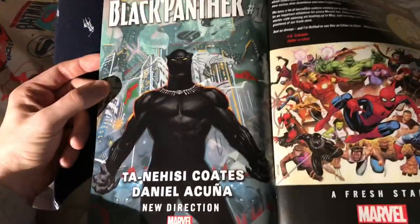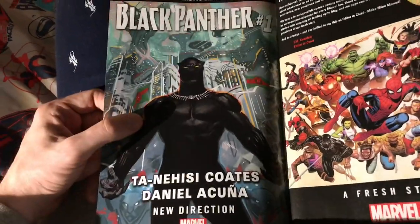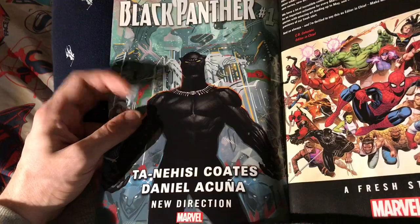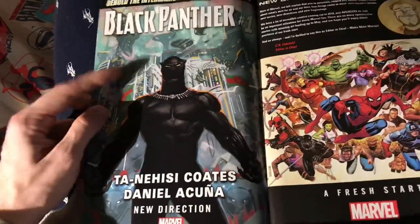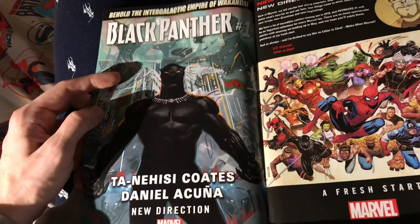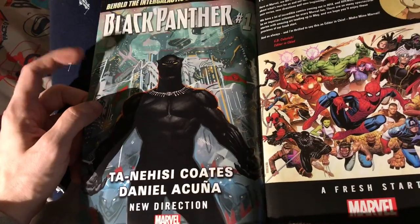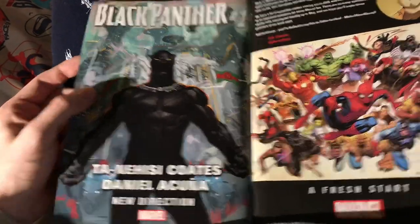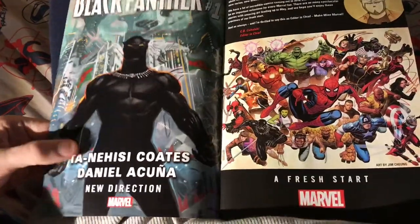This looks okay. Did anybody see this and think it looks exactly like the other Black Panther number one cover? Like, can they not get more creative than that? But this Intergalactic Empire of Wakanda looks kind of interesting — it could be interesting if it goes somewhere. I've never even read any Ta-Nehisi Coates books but I've heard bad things about him, so that could be hit or miss.